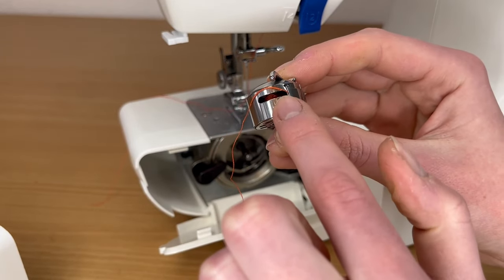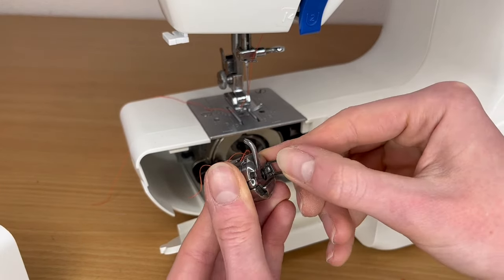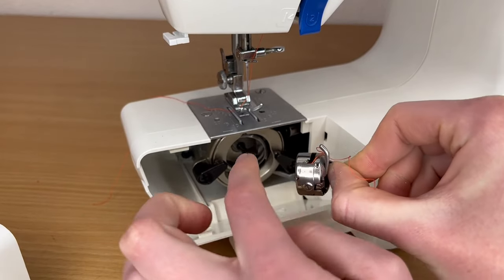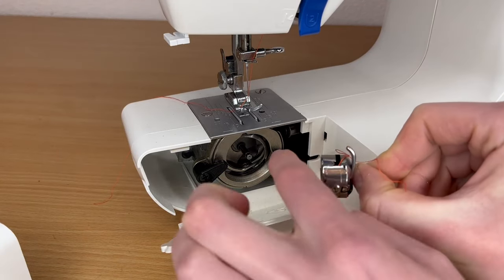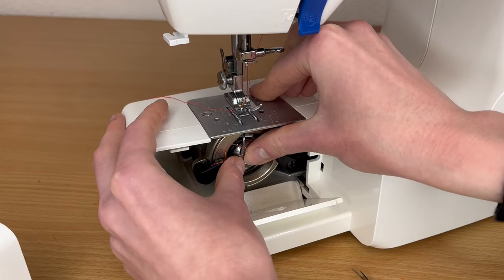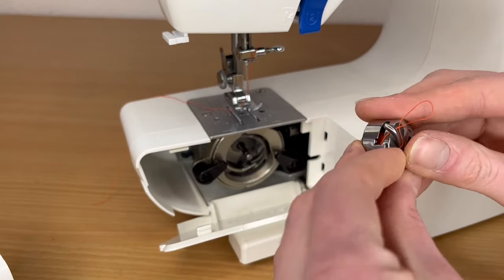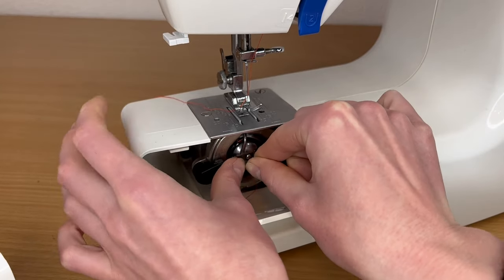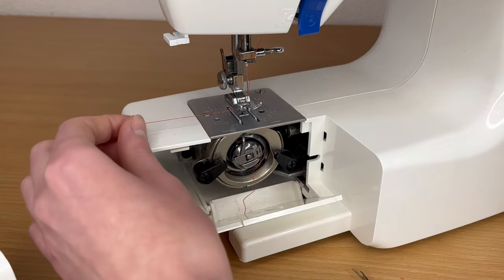The thread comes out from this space, and after that we place the case into its space. I hold it by this — I call it a hook — to make sure it's easier. This top part also has a gap, so this part has to go into that gap. Just push it in and sometimes you can hear a click — yes, that's the click. That's it.